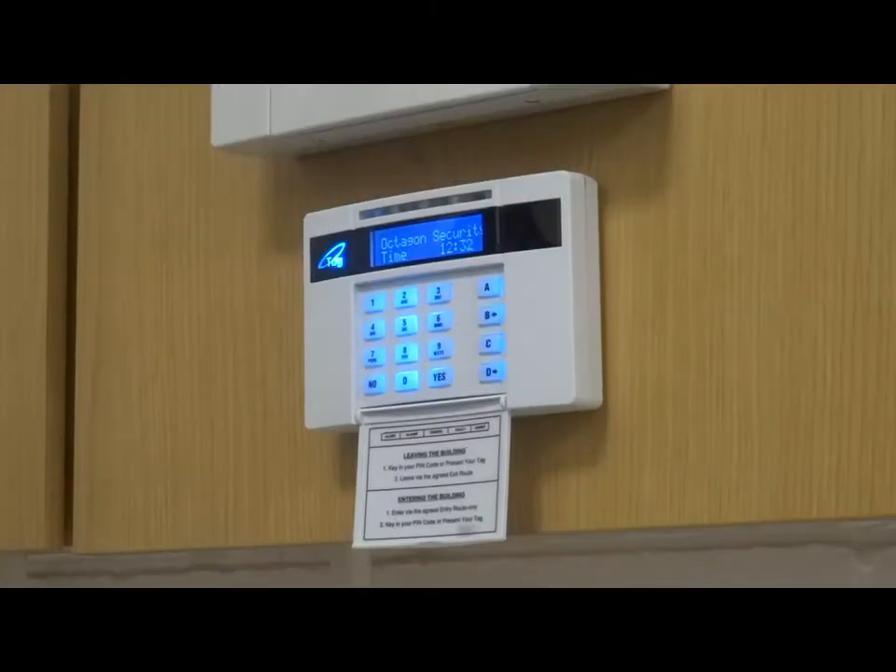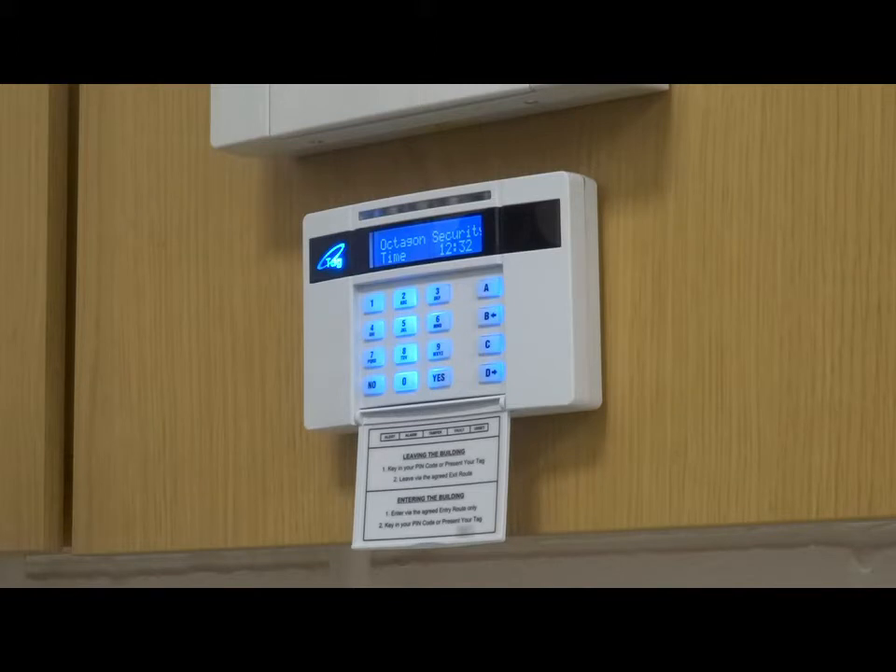The first part to set up the Pyronix Home Control 2 app is to make sure that your alarm system is connected to your broadband. If your alarm is connected via a hardwire, a cable, then you won't have to do this — it automatically connects to your broadband. But if your alarm connects to your broadband via Wi-Fi, then you need to enter in your Wi-Fi details into the alarm panel.